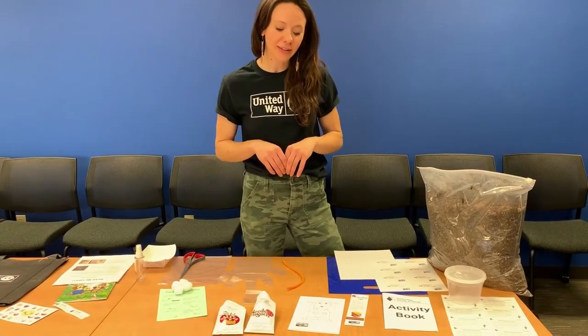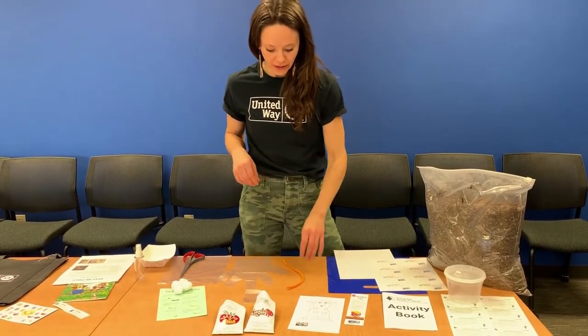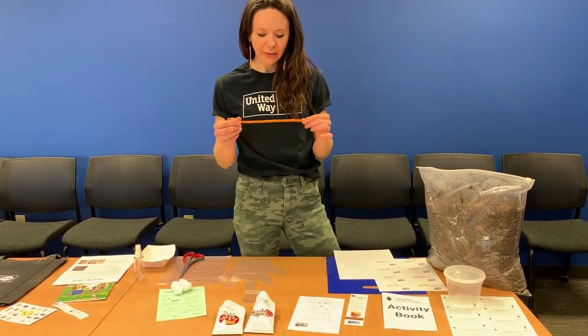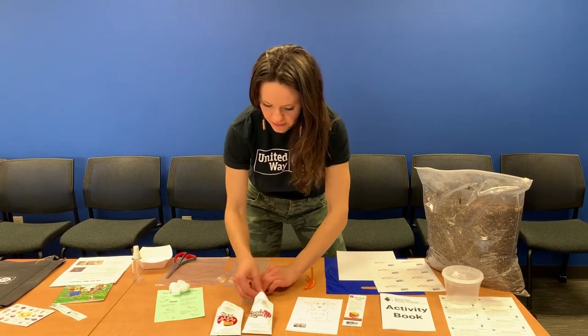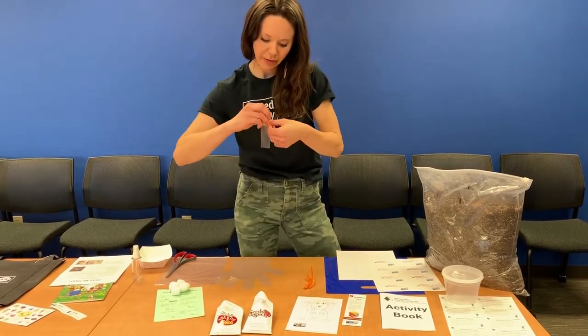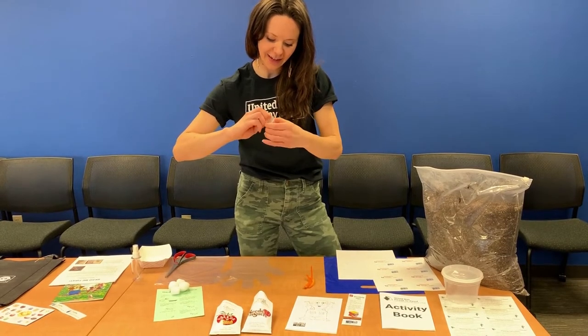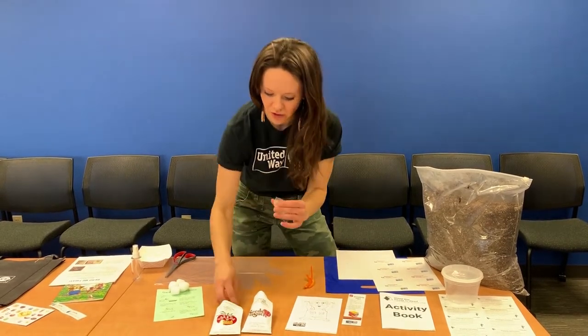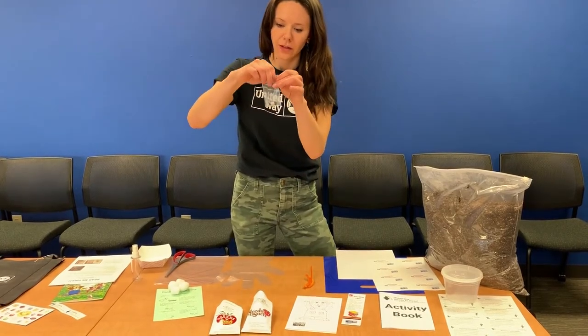Once you have laid all of your supplies out, you can find a system that works for you. You'll want to cut your pipe cleaners into thirds. We're going to take two of each seed — I've got two of my round pea seeds that I will tuck inside this bag, and two of the bean seeds. They'll both go in here for each student.